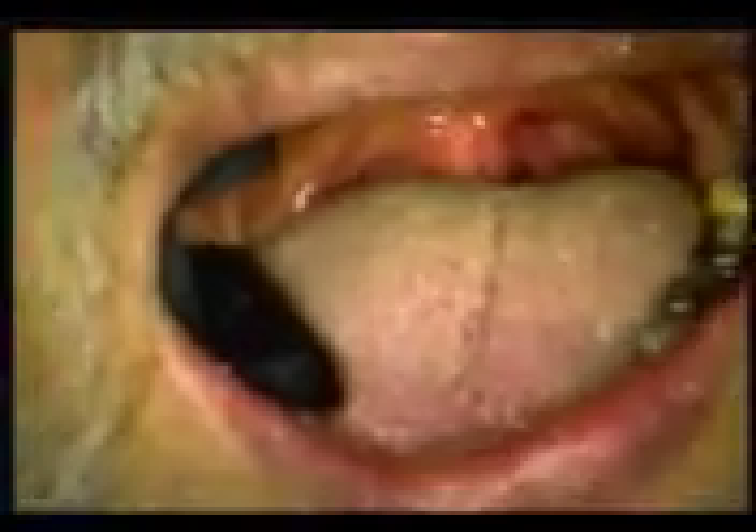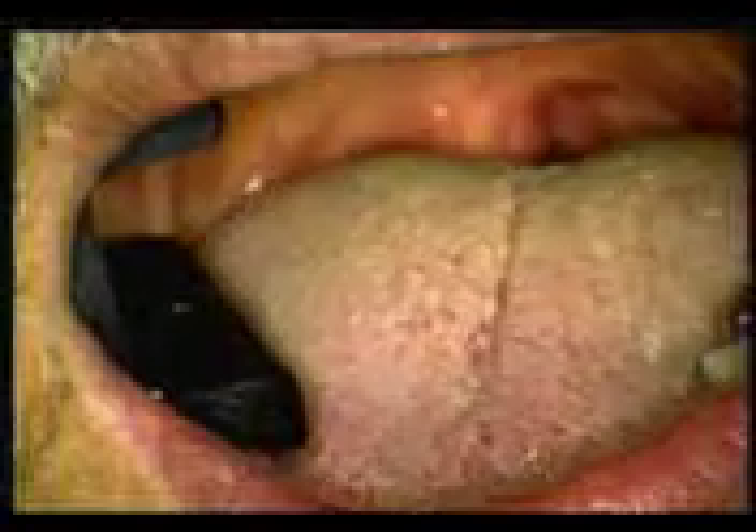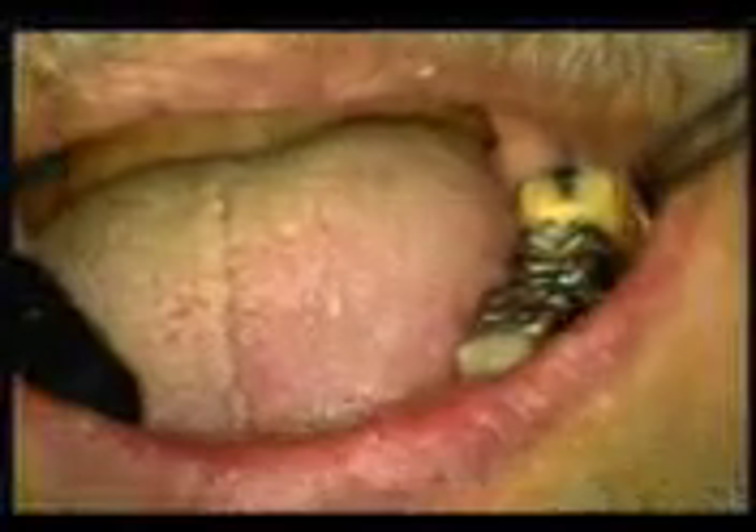We've got him anesthetized and we're going to go through there. This tooth doesn't look like any big deal, but as I state, it's fraught with danger. We're getting everything set up here on the video — and a nice little hairy tongue there. You'll note that 18 and 19 have old metal crowns on them.